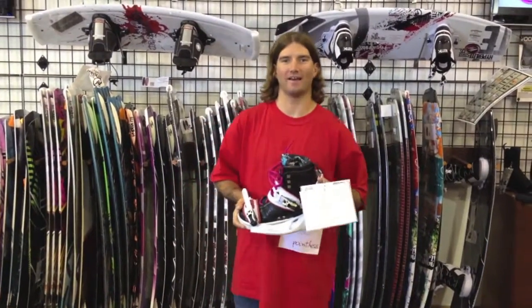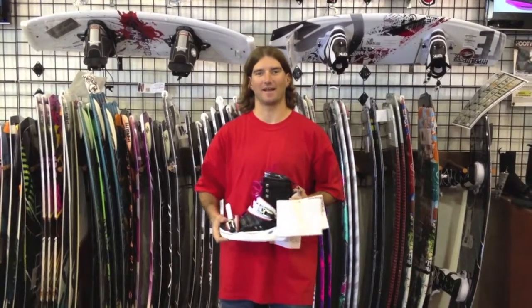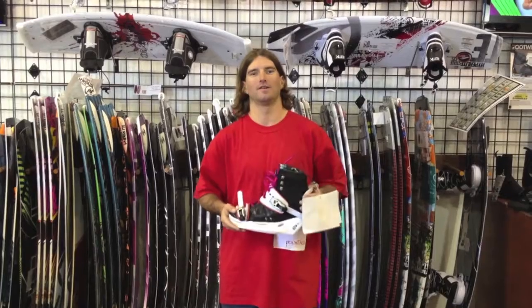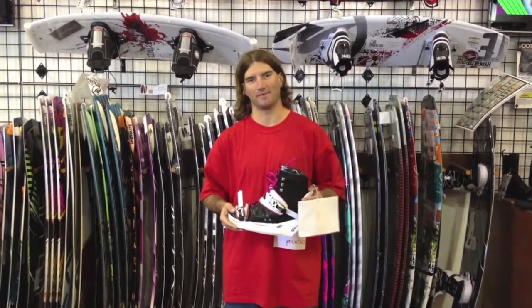Hey, what's up guys? This is Pat Kennedy, product specialist with GetTommy's.com. We're here today to talk to you about the new 2012 system binding with the AJ boot.